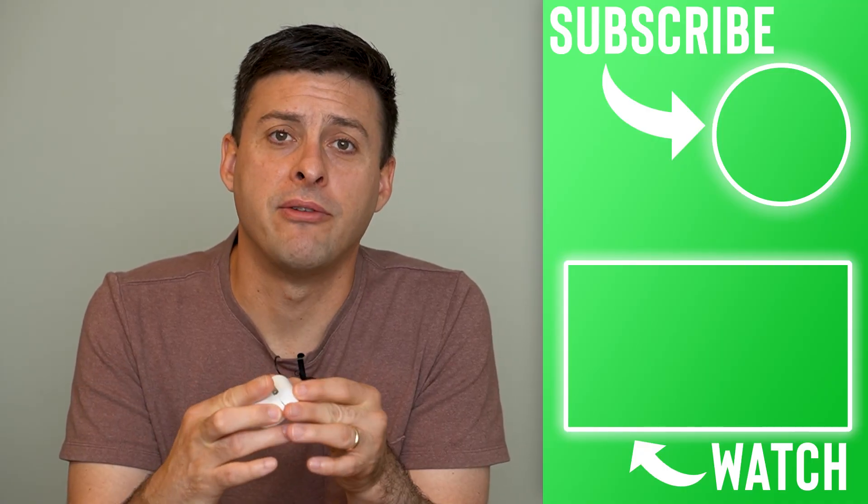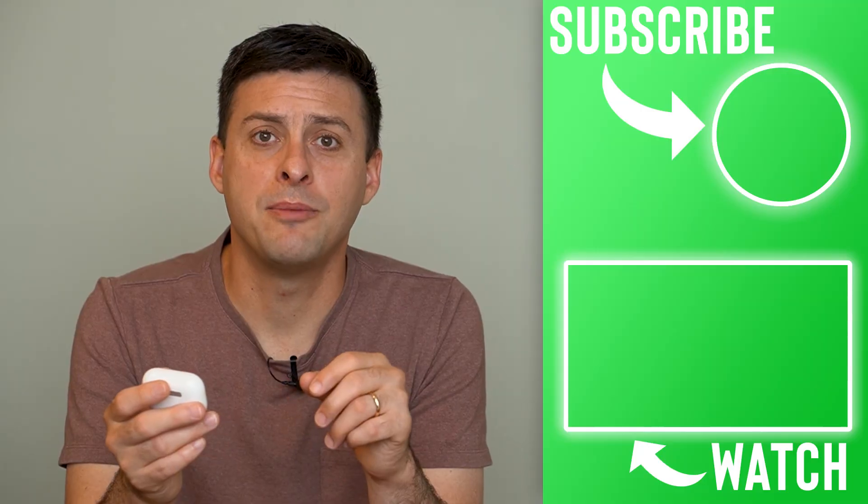Hope this helps! Let us know if you have any questions in the comments below and make sure to subscribe. Thanks!